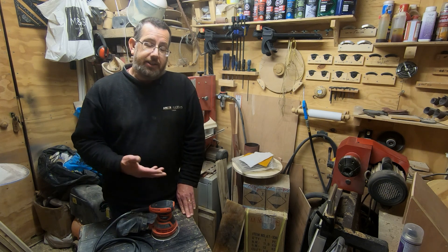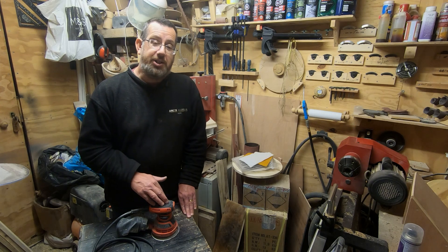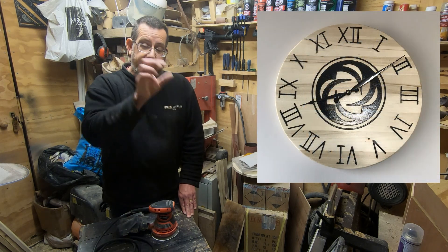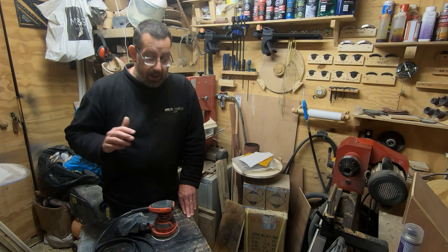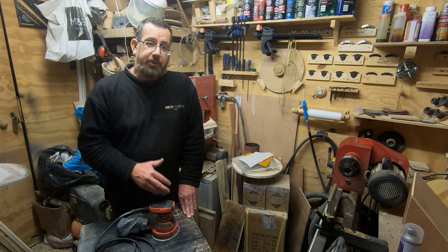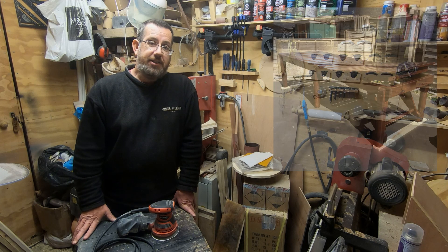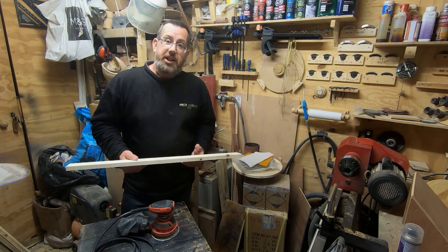I've used this on a varying range of projects. Just more recently I did a video where I made a clock for my office and sanded the front several times using just this sander — it works really really well. The main thing I've used it for is pallet wood projects. Throughout the last year in my garden I've made four chairs, four tables, and just recently a sun lounger.